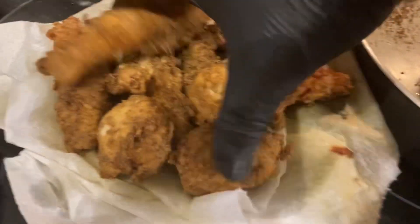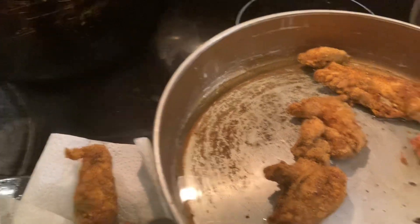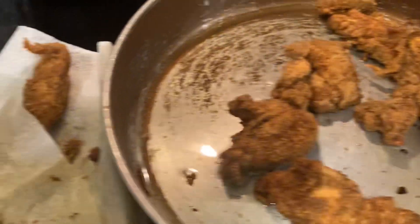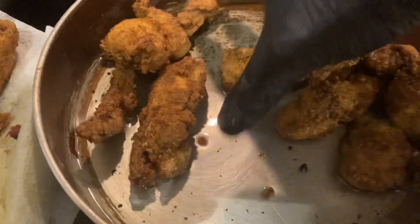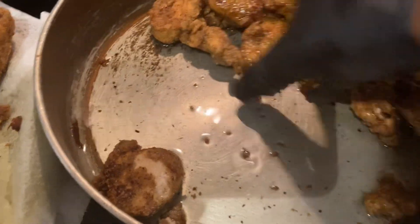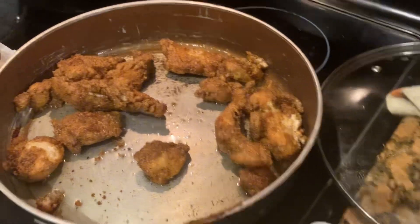I put it in olive oil in the pan. I've dried it off. Let me take a little sample — tasty, it's already good. Toss it in there. Yeah, that's so good, nice and hot.